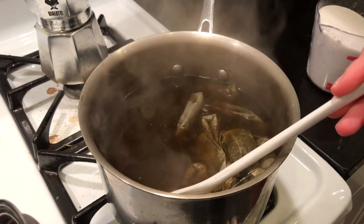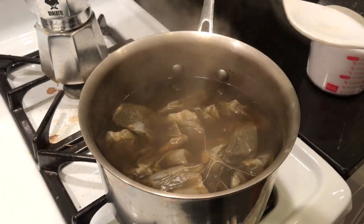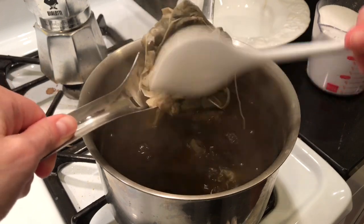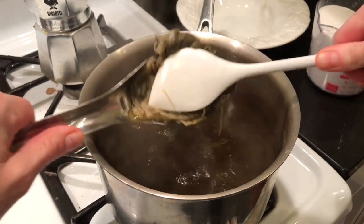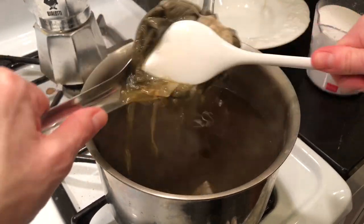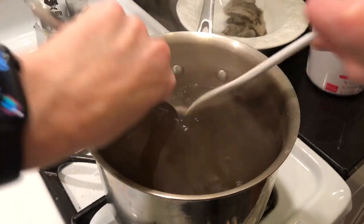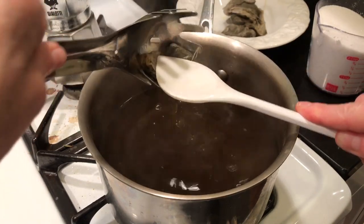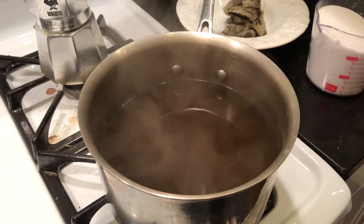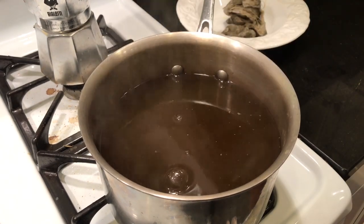Yeah, that's looking just right. It looks almost like it's got a little bit of turbidity to it. Now we're going to remove those teabags. If I'm not doing this on camera, I'll probably just let this cool down so I can squeeze all of the good stuff out of the tea. We'll discard those. And then in we go with the sugar — mix that in until it dissolves nicely.